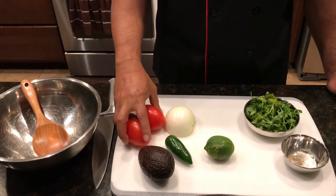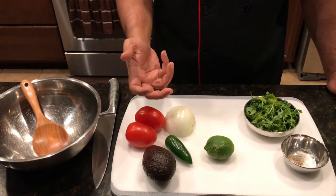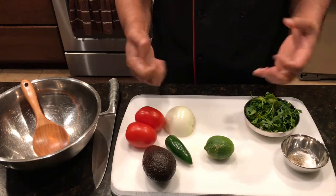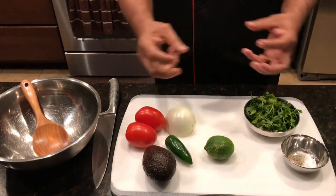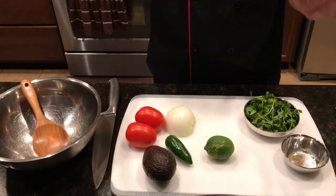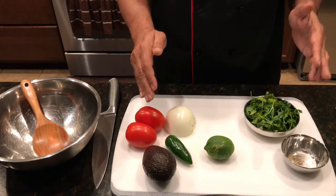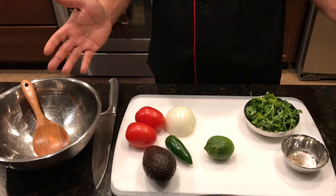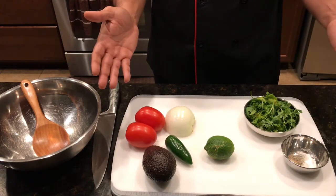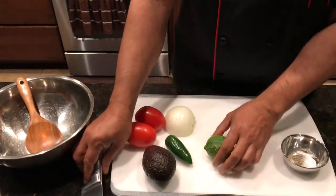Now why do we have pico de gallo in Mexican food? This is the most important ingredient when making tacos — it gives out the real freshness and it just takes the tacos with the salsa to a whole different level. You have to have freshly made pico de gallo, which is like what in Indian they call the kachumbur salad without the cucumbers. It has to be freshly made.